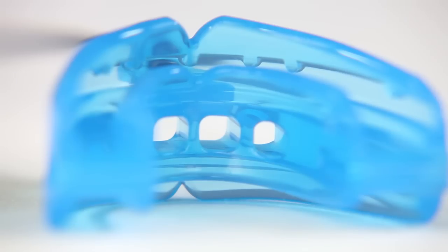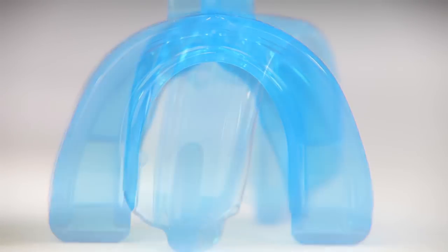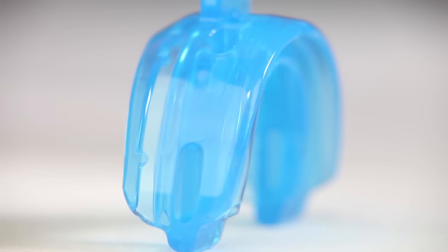The Double Braces mouth guard meets NFHS wrestling rules requiring full coverage of upper and lower brace brackets, satisfying all wrestling needs.